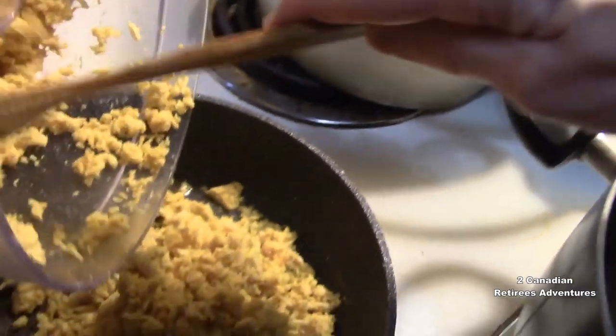What are you making? Cotton pork. First I boil 200 grams of pork in salted water.